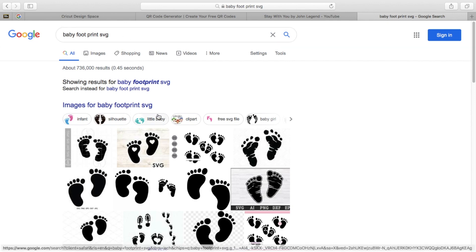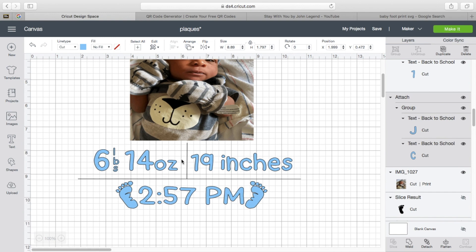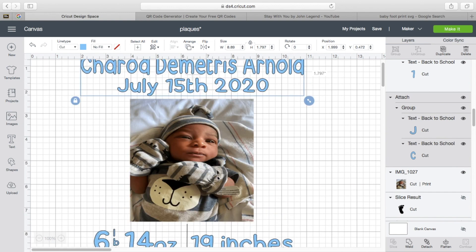Go on Google and type in Baby Footprint SVGs — they have so many. Choose the one you like, save it to your computer, clean it up, and upload it into your project.